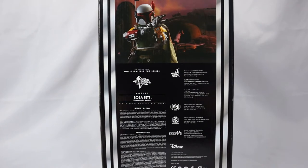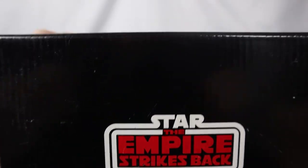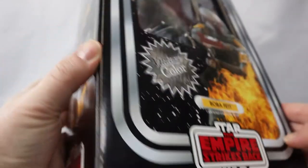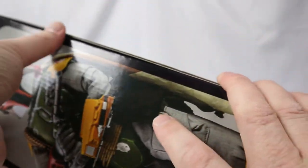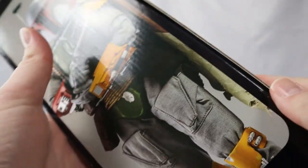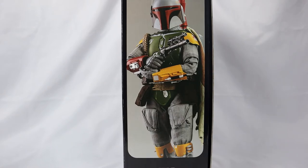A nice shot of Slave I in the background. That would be cool if they made a 1/6 scale Slave I, but that'll never happen. And then we take a quick look at the top — oh, Empire Strikes Back, so good. And the bottom, oh, it's more Empire Strikes Back. And then the other side, a nice long full-size view — well, up to his knees — of the one, the only, Mr. Fett.